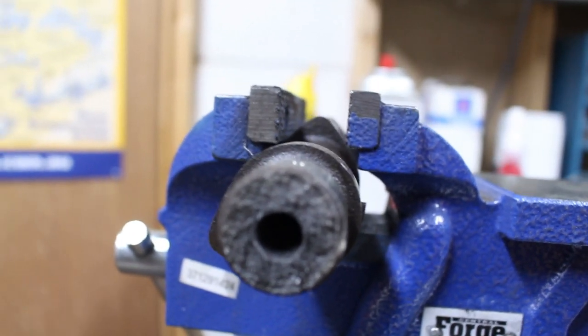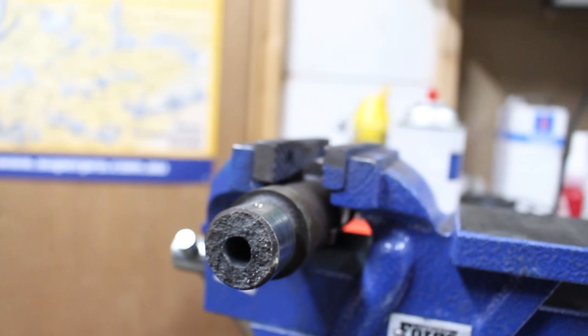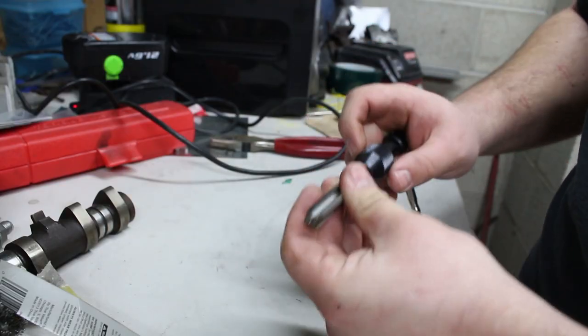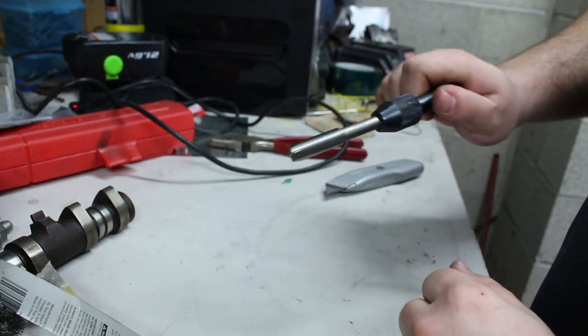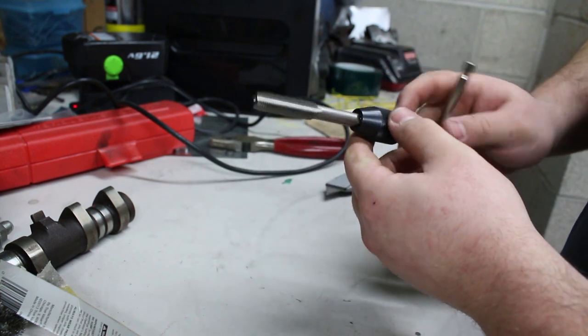We drilled out the hole with our 27/64ths inch drill bit, and now we can attempt to tap the hole to add the threads. Make sure this is in there nice and tight. We've got our tap and our tap handle, and now we can try to start the threads.